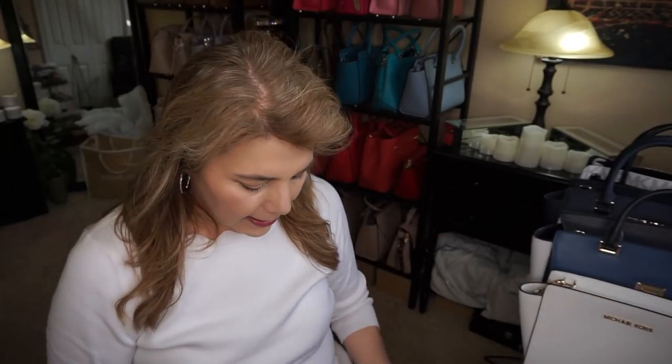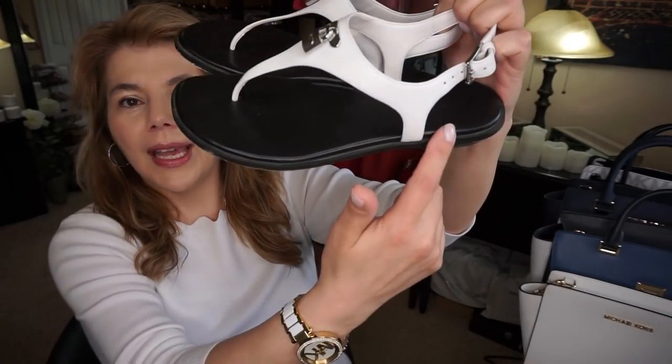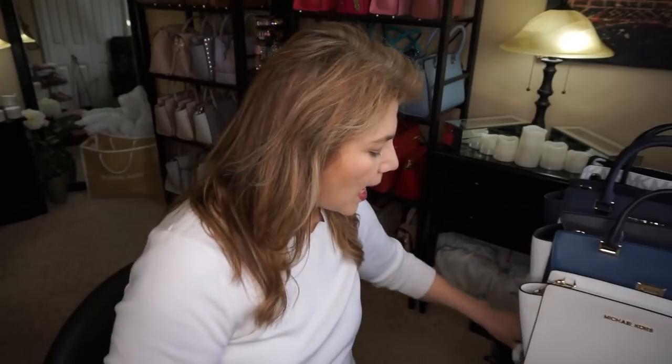I'm wearing a white scallop sweater and then some pinstripe blue and white dress pants. I also decided again to wear my white sandals with the silver — they're just so comfortable. They have a bit of a heel and I really like wearing them, especially to work or to the office.